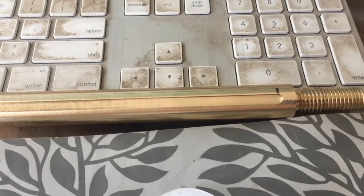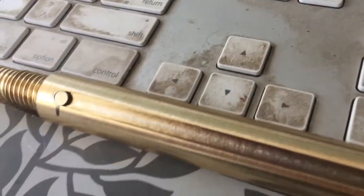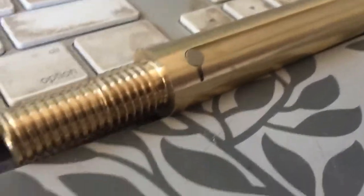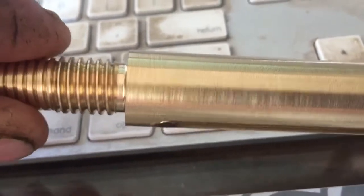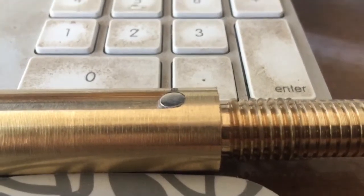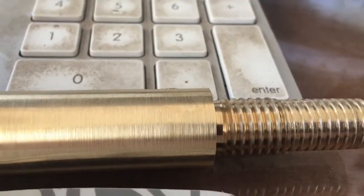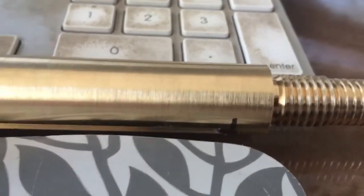I'll put the first one on and we'll see how we look. So got the first one placed. It does have a little bit of a lip there, so I'm just going to see if I can reseat that, getting it down flush. I believe that should be okay as far as extension past the face.